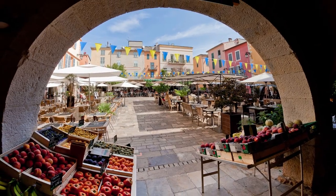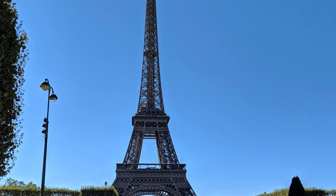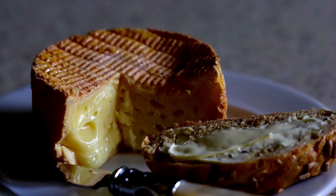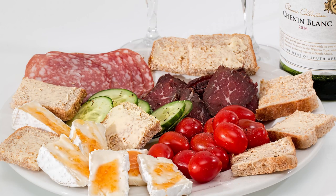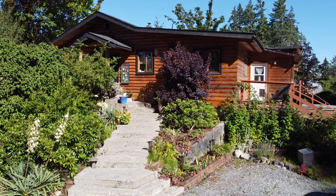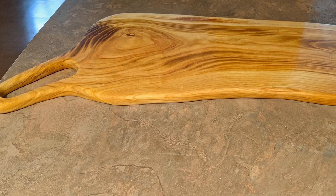The French are known for their cuisine, and I consider myself lucky that I had the opportunity to go to France and sample some of it for myself. In France, meat and cheese is a way of life, and I loved it. So back at home I decided to relive the French lifestyle a little and make a charcuterie board.